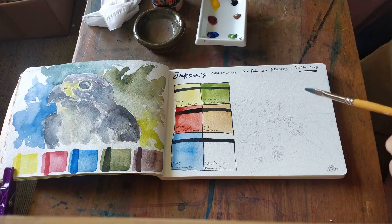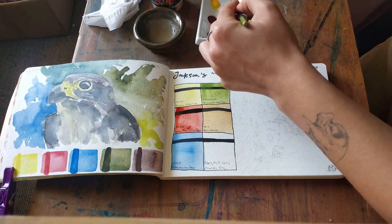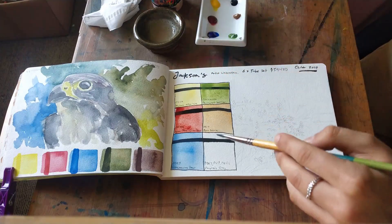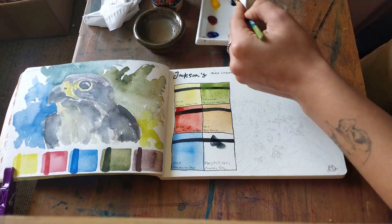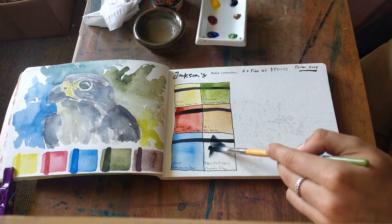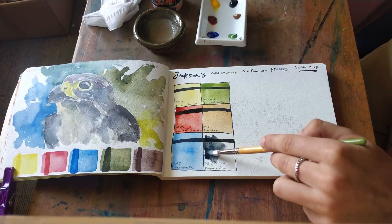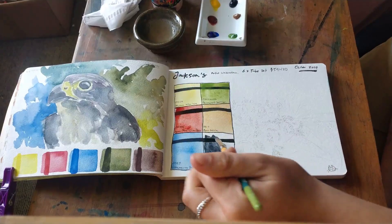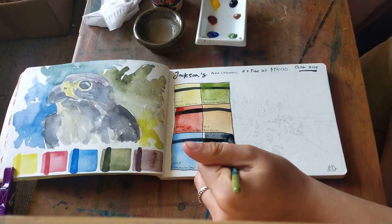It's just a standard green. The last color is Payne's Gray, which is three pigments: PBk7, PB19, and PB15:1. I'm pretty sure this is a very similar mixture to the Sennelier Payne's Gray I swatched on the channel not too long ago, though I could be wrong.